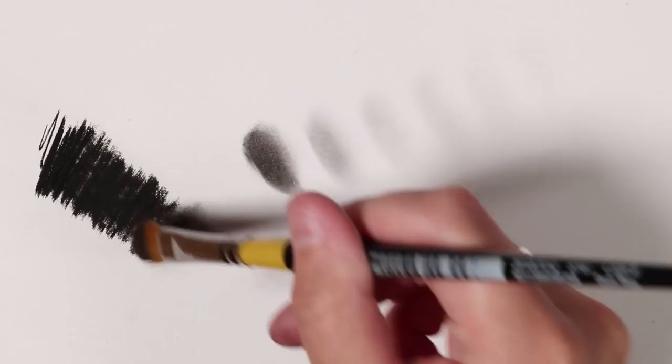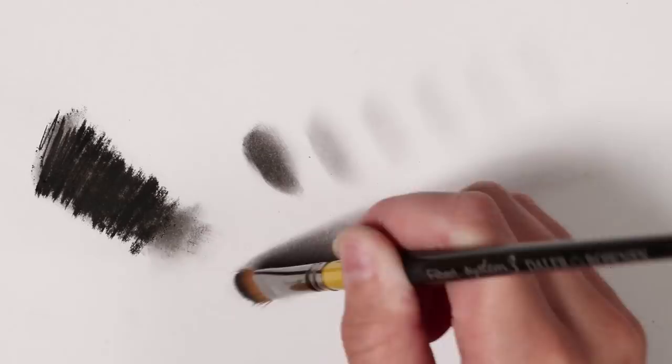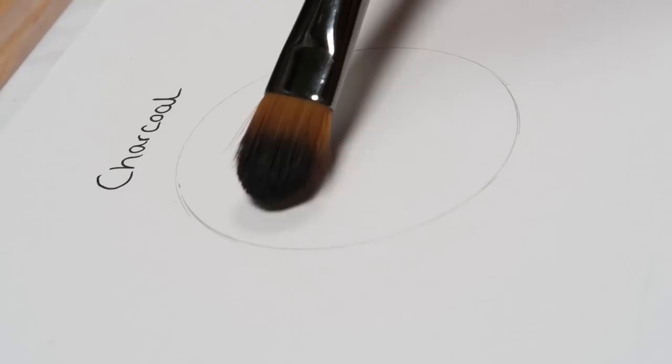I like to really build up the layers, starting as light as I can and then building up to the darker values, so that I don't go too dark too early. The brush is also really good at just blending out bits of charcoal shading that you apply directly. This works exactly the same with graphite — if you shade some graphite or charcoal you can go straight in with the brush and blend that out.